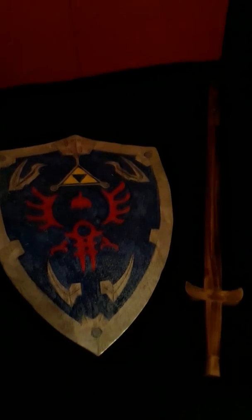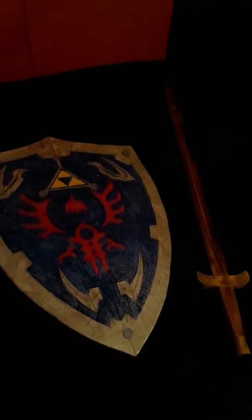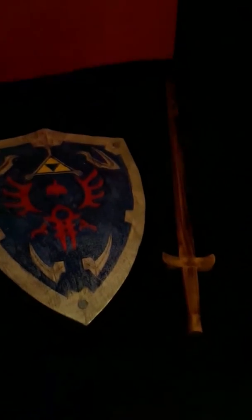This is the prop and costume showcase of a Zelda movie I am thinking about working on. The stuff is kind of dirty, but this is a Hylian shield and just a wooden sword that I made or found. The costume will probably be similar to what I'm wearing now.